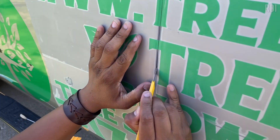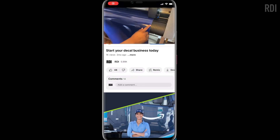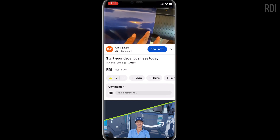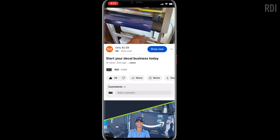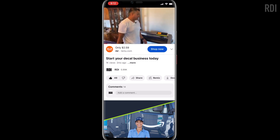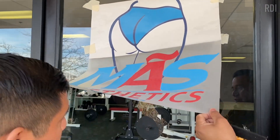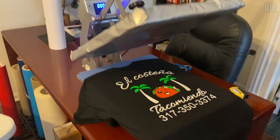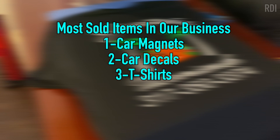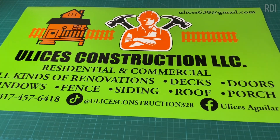If you're liking this video, smash that like button and subscribe if you are new to this channel. Now, as we have mentioned in other videos, our top most sold items in our business are car magnets, car decals, t-shirts, yard signs, and vinyl banners.